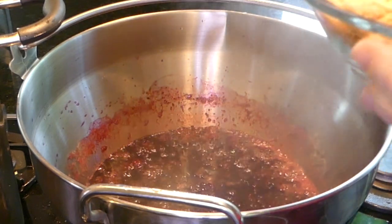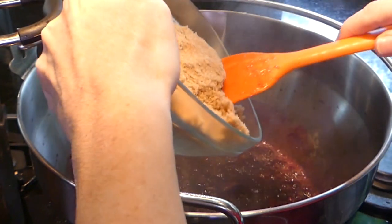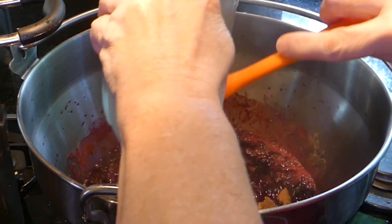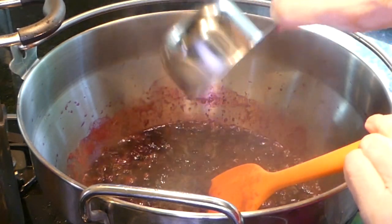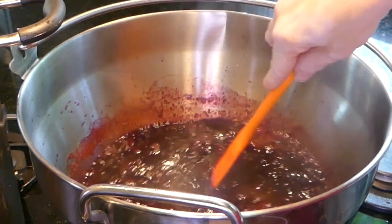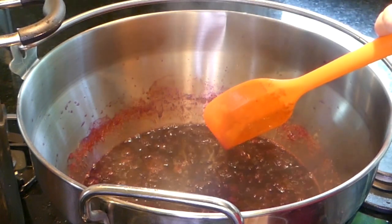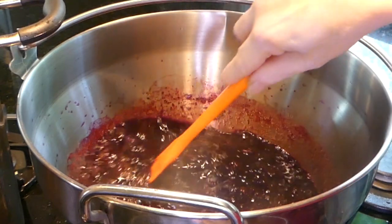Our five minutes is up. We're going to carefully add our brown sugar — remember, that's hot, you don't want it to splatter on you. Then add our currants and mix it all around. Get it back up to boiling and keep stirring until all the brown sugar is dissolved.